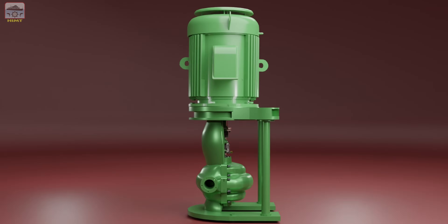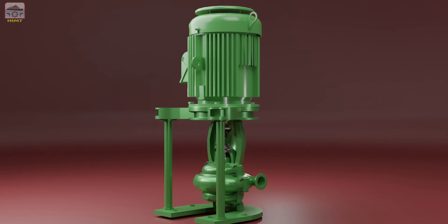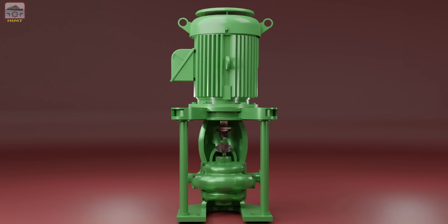Welcome to our informative video on the dismantling process of a centrifugal pump used onboard ships for seawater and freshwater systems.